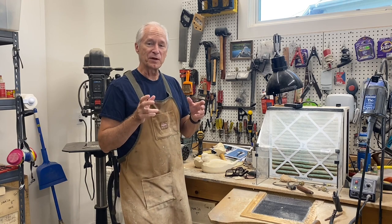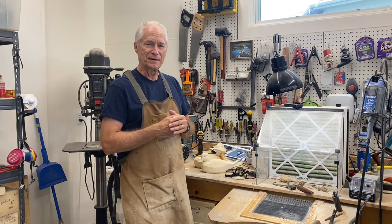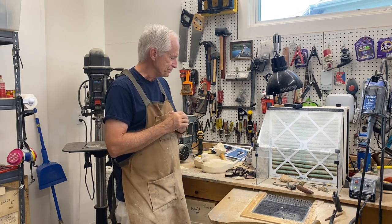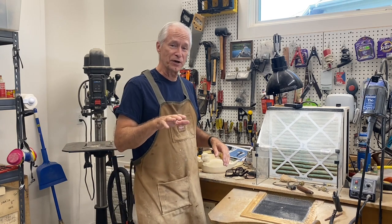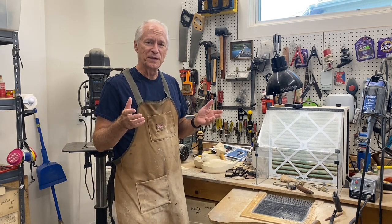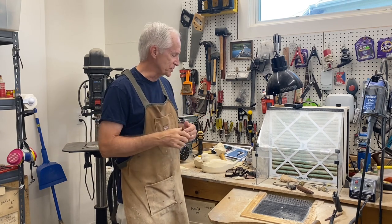I really appreciate the feedback, the suggestions, and the encouragement, and hopefully this is helpful to a lot of carvers out there — both brand new carvers that I'm trying to encourage to get going, and people that have been doing it for a while, so we can share these techniques and learn from each other.